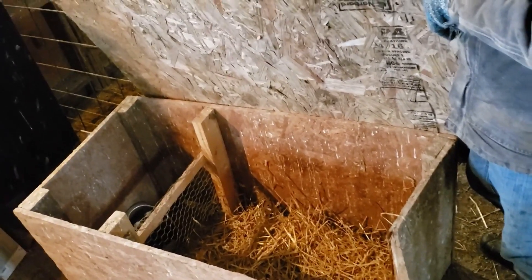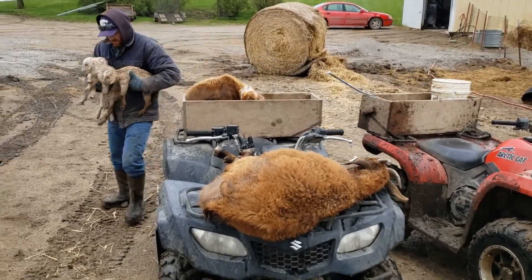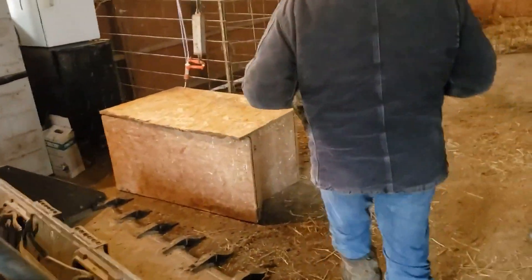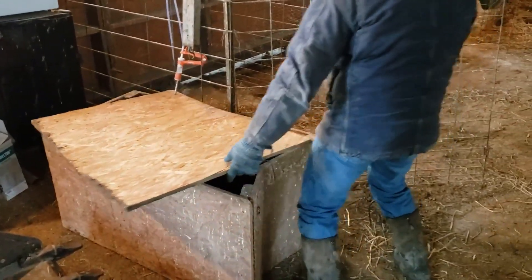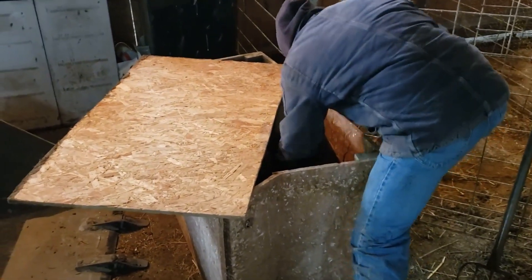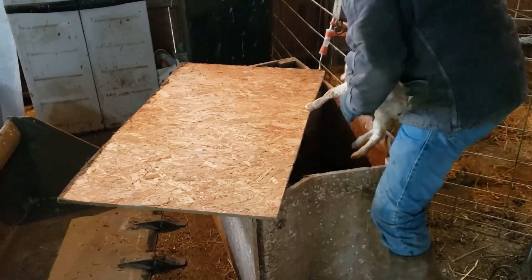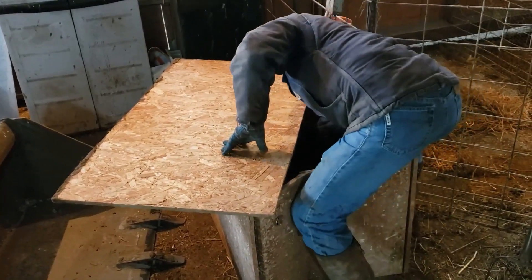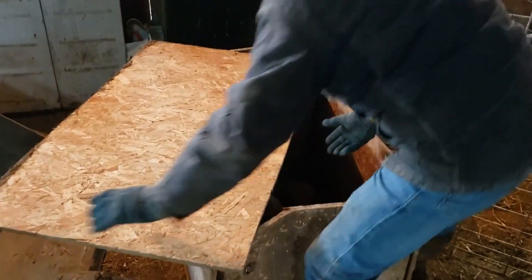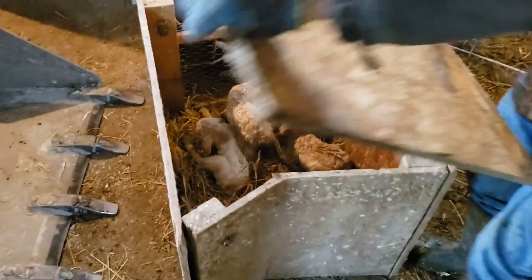We've got the does and the kids outside here. We'll show you what we do next. We'll put these kids in here and start getting their body temperature up. Travis has marked them so we know which ones go to which doe. They'll warm up quick — they'll be fine.